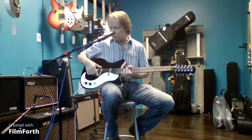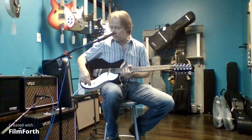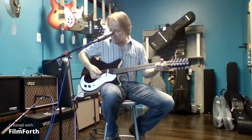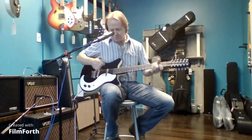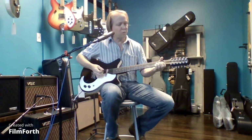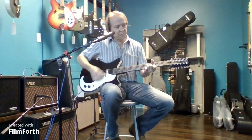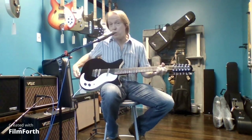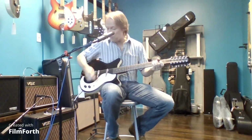A lot of the Danelectros use these lipstick pickups, which add to the brightness of these guitars, and they just have a really neat sound. I believe these are all 25-inch scale length, so it's kind of halfway between your typical Fender and Gibson. These all come out of Korea at this point, and the build quality is quite good on them.